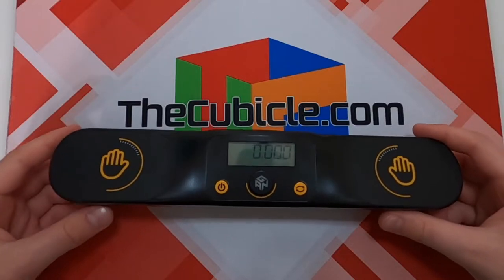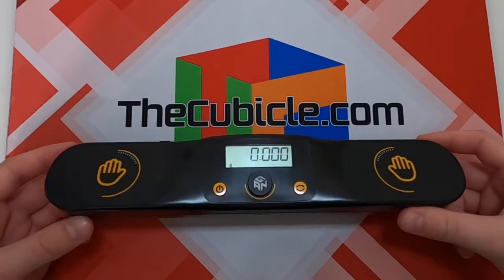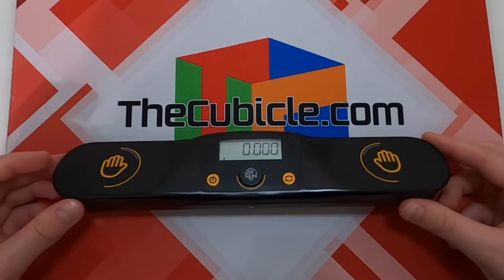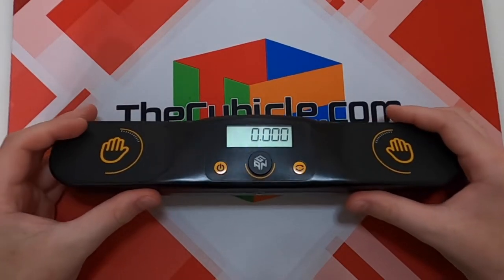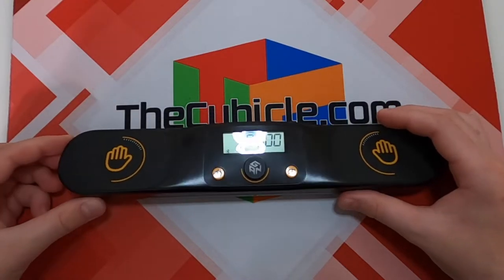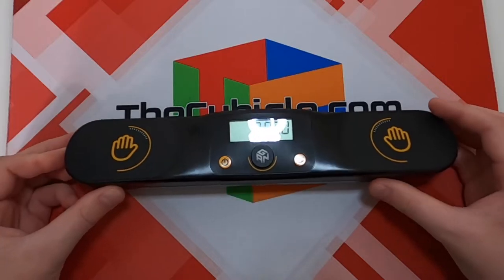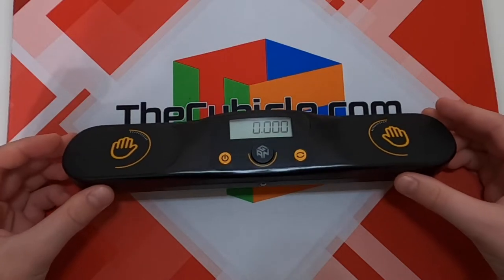The GAN timer has two main selling points. The first is its Bluetooth capability, which allows it to connect to the GAN SmartCube app and be used with the GAN SmartCube. I find it a pretty useless feature since I don't use SmartCubes much myself, but it is there for people who are interested. If you do use SmartCubes, it's helpful because you can better simulate competitions — typically when using a SmartCube, you don't actually start or stop a timer; it does that for you, making times faster than in a real solve.